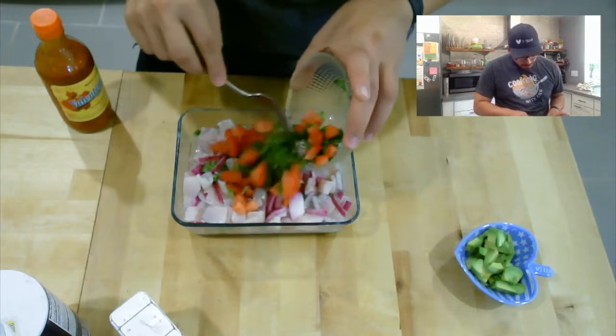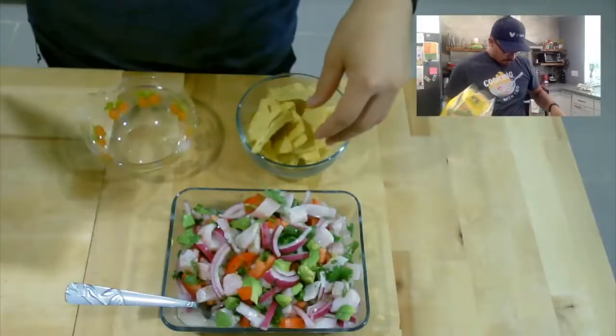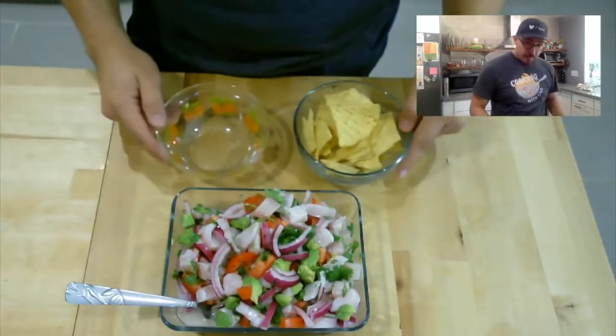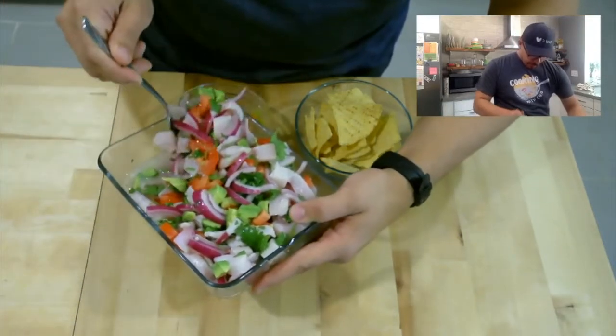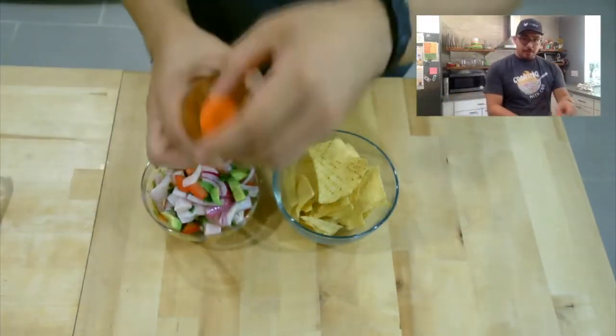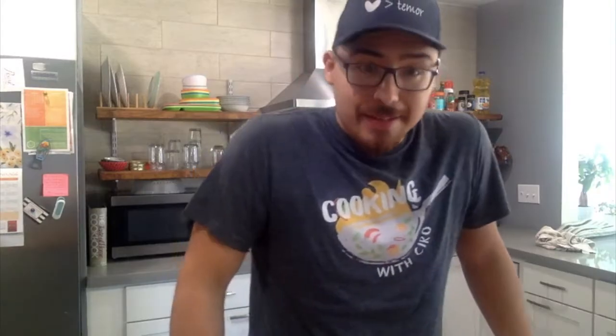Now we're going to put the rest of the ingredients in — cilantro and tomato going in, and now avocado. A lot of people serve this with tostadas or chips; I'm just going to use regular old pork flour chips. That's how it looks. Here's where I get my salsa and just drizzle it on top.